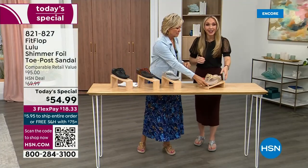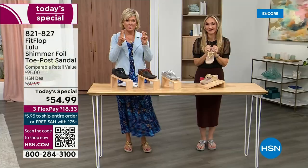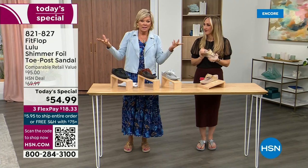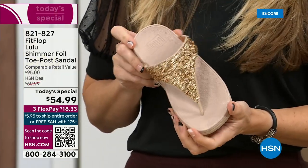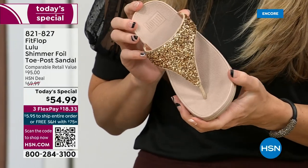FitFlop really has their finger on the pulse of fashion, and the teams work together to build shoes that are good for you and also high fashion. You think about regular flip flops — you can go to your little beach stores and they're $20-$30 and you probably end up throwing them out after vacation because the toe post comes out. I don't worry about that anymore because I only wear FitFlops these days.